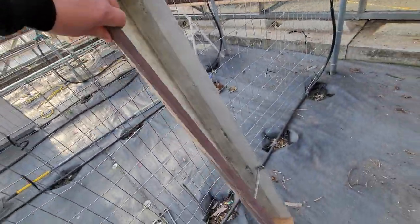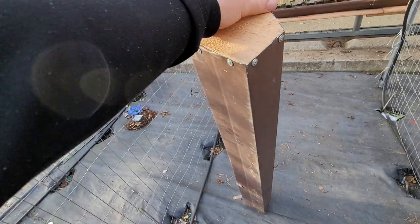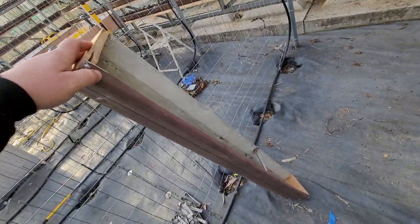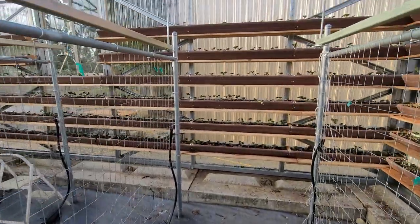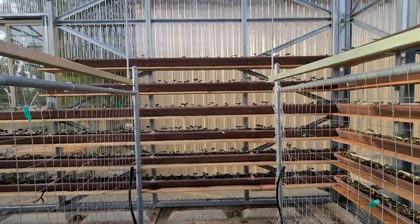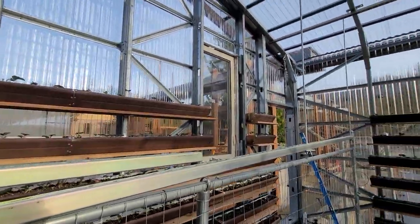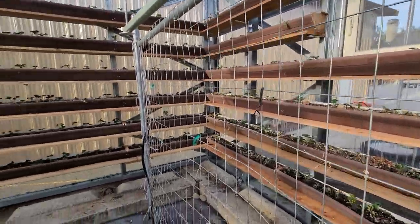This is going to be a planter box — it's an old gutter that's been cut into sections of a desired length. These are just under four feet, like forty-seven and a half inches, so they fit where they're fitting. They're all the same length, so there's no confusion, except for the obvious small sections on top.